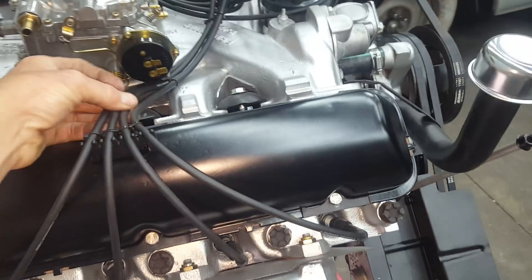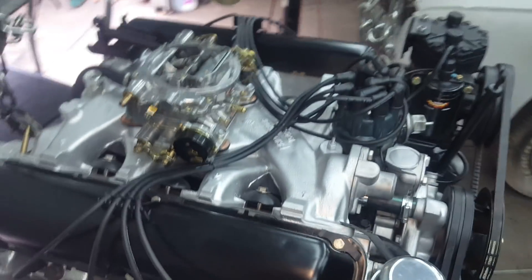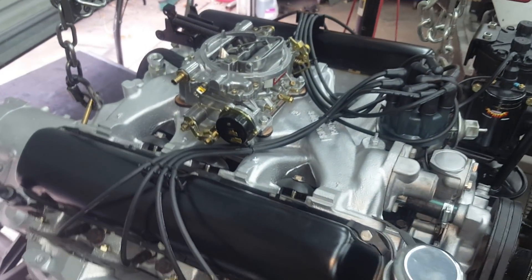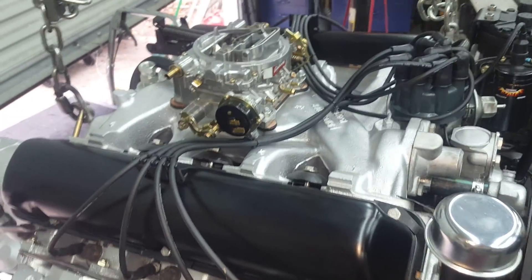The spark plug wires are pretty standard. This is my zip tie trick I've been doing forever — it really cleans things up. You take one zip tie around all four wires, then run smaller zip ties in between. It gives you a lot of flexibility as far as where you can position them. As far as the wires on this car, that's about as clean as it gets — it's a strange setup but that's about as clean as you can make it.